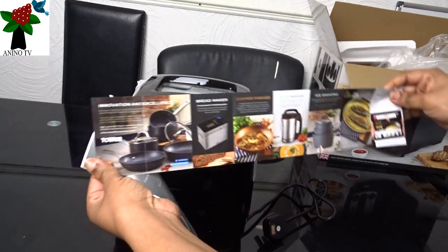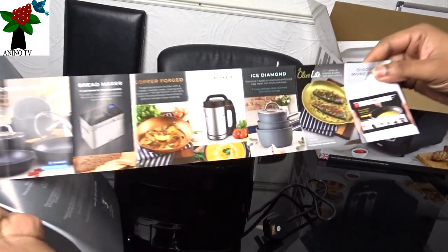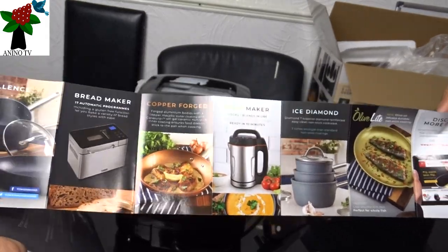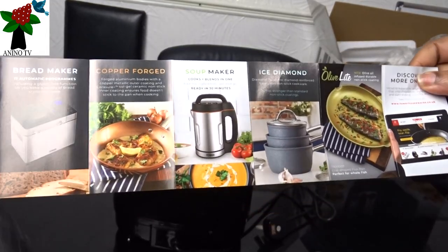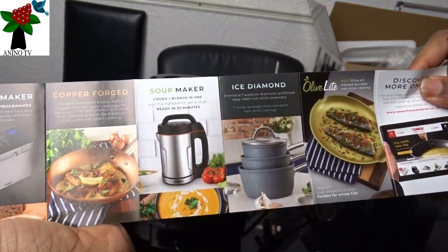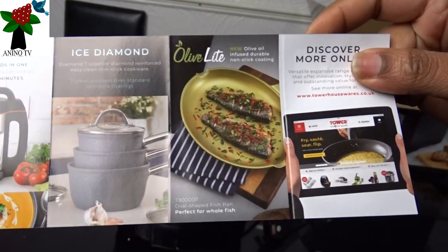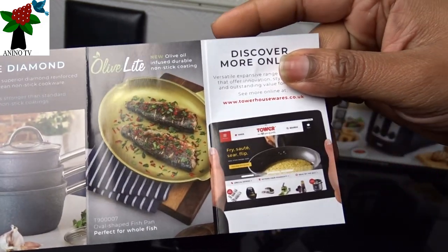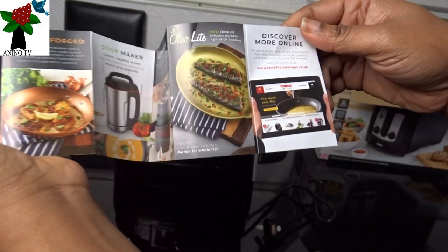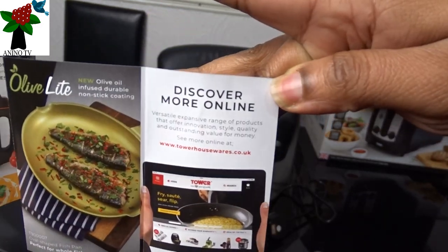Just some things they do make — invention and excellence. It comes with a leaflet showing some of their other products: a bread maker, copper fudge, soup maker, ice diamond, olive light. And it says you can discover more online.